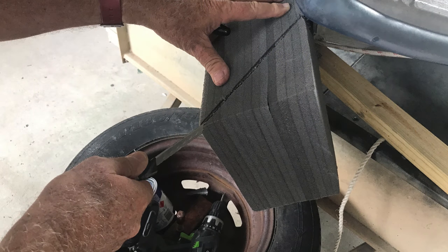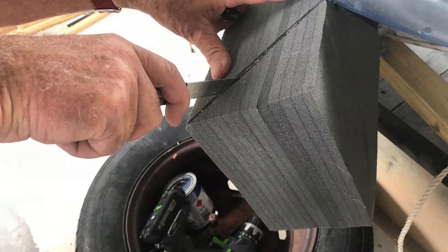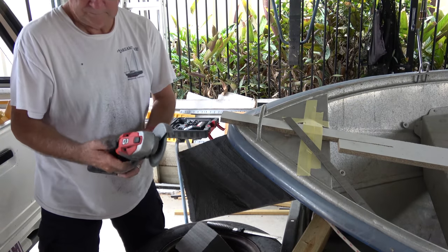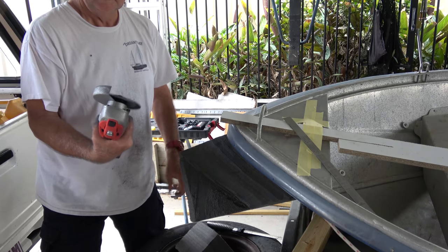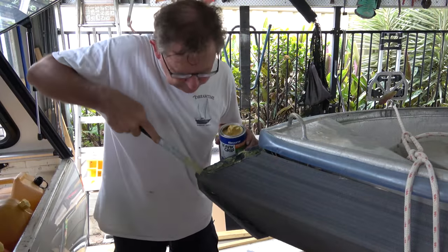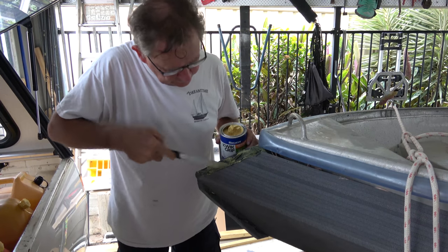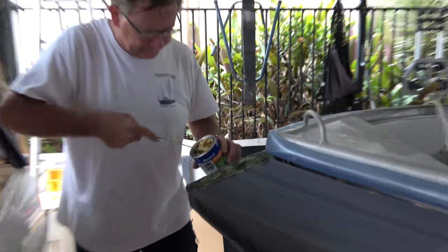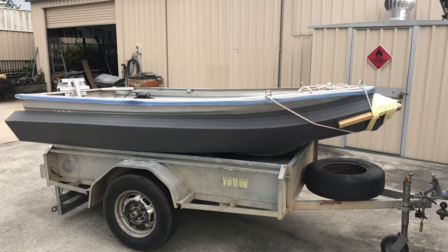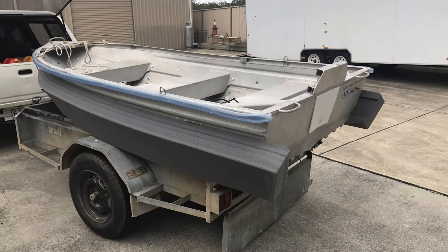With the first side secured, you can mark a line to shape the bow point. This can be cut easily with a saw, or even a serrated knife like we did. We then smoothed the foam off a little with a sanding disc, just to improve the adhesion when we glue the two sides together. With the second side secured, the two bow sections were coated with contact adhesive, which we then let tack off before sticking the two together. We used some masking tape to hold the bow sections together overnight, which assisted with the bonding, and the job was complete.